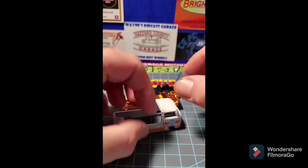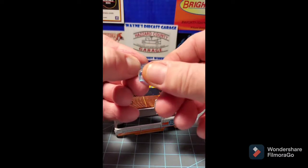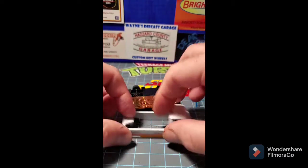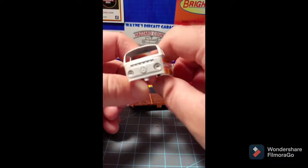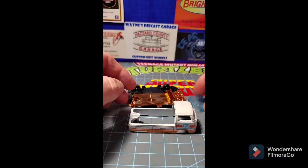Once you strip these things, you can find some major defects on them, and that will actually tell you whether you can put spectra flame paint on or you're going to have to stick with opaque paint, because sometimes you just can't do anything with them.